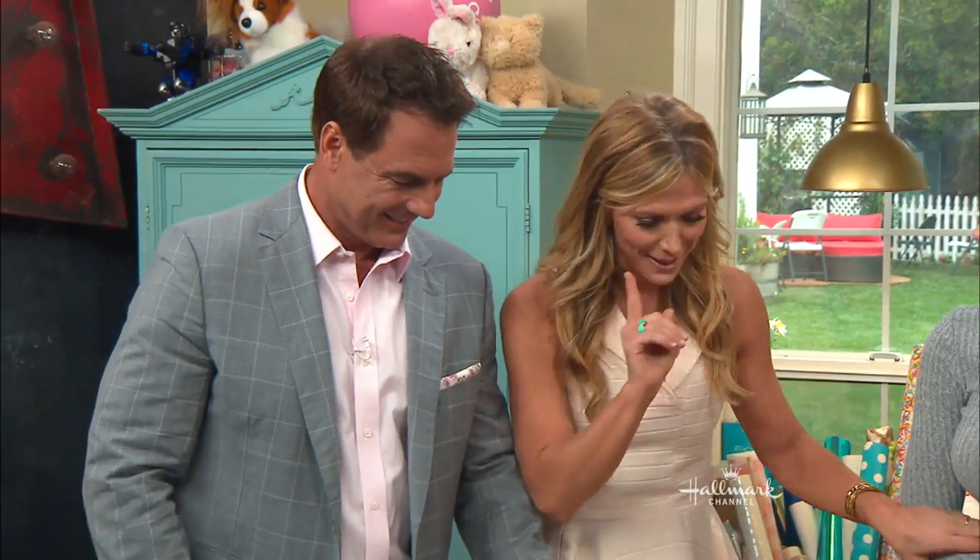Ladies, you know what I'm talking about. Everyone's got that dress. Don't worry, because Orly Shandy is here with the greatest solution to accessorizing that dress you've worn a hundred times.